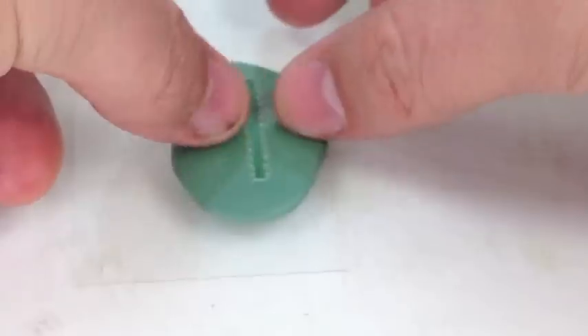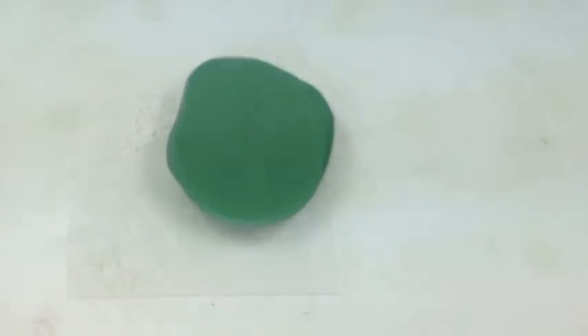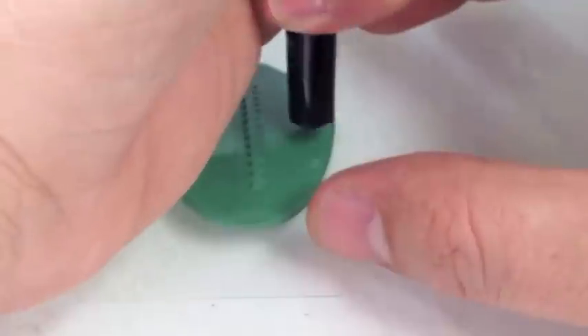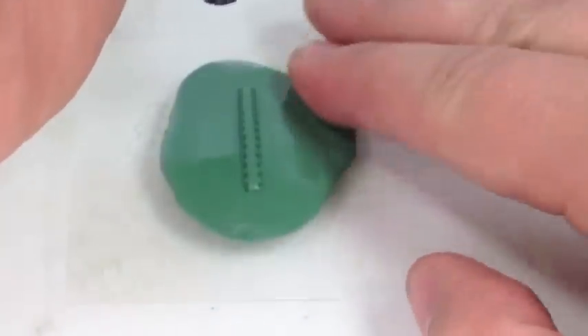We're going to roll out some green stuff and we're going to use our spine push template. We'll roll that down and then push the template and you'll see that the form of a spine is going to be coming up. We'll use our scraper knife to scrape off the excess and we'll get to sculpting.